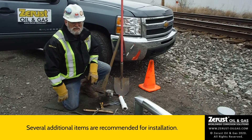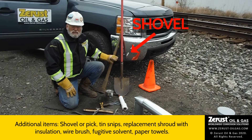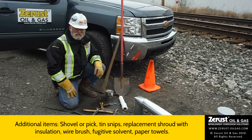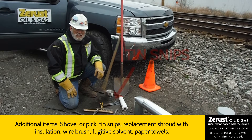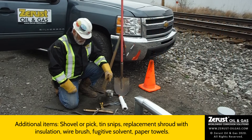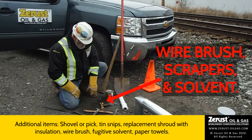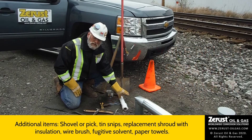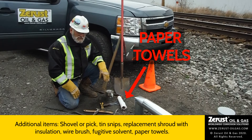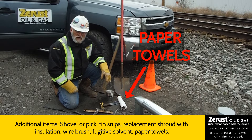So in addition to your ZIF tape, you're probably going to need other items such as a shovel, maybe even a pick because some of the compressed limestone here is just about as easy to move as concrete. Some tin snips, replacement shroud and insulation if you have it, as well as your wire brush, scrapers, and solvent. Paper towels work particularly well because they can be set out to have the solvent evaporate and after that can be thrown into the garbage.